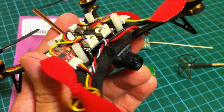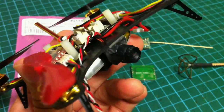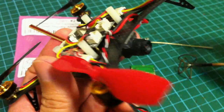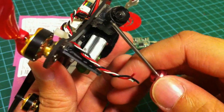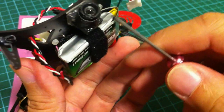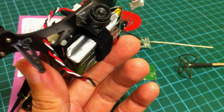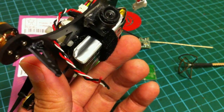To do this FPV conversion, you're going to need a few items. The first item would be the micro camera. This is the 2-gram camera from Foxtech FPV.com. You could find similar ones from AliExpress, Banggood, and eBay, and the price for these cameras has gone down quite a fair bit.